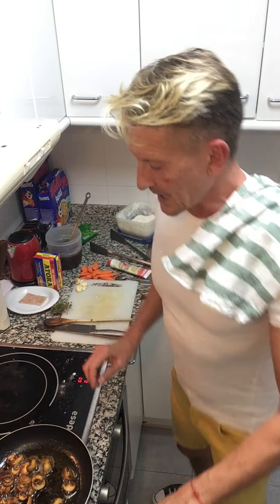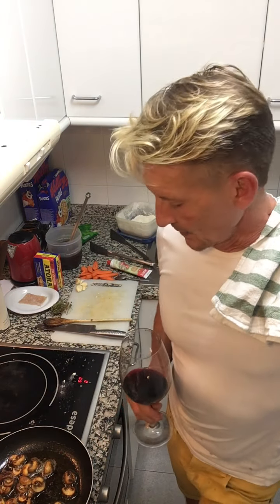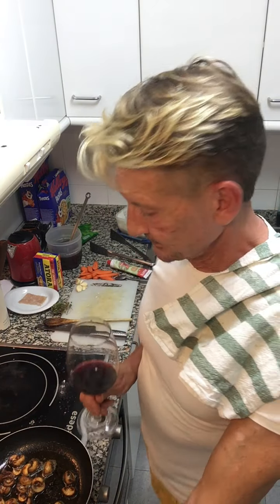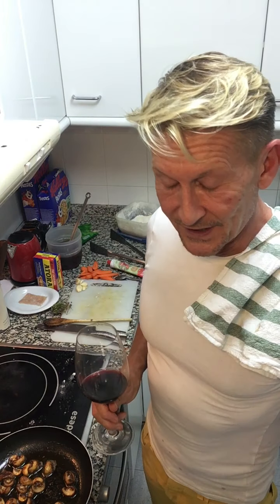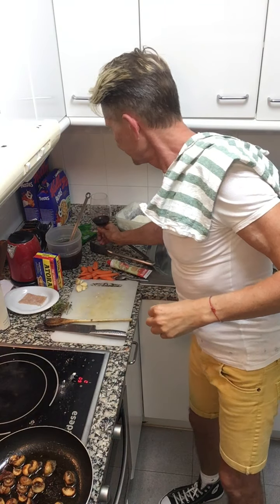In a moment we're going to take the bourguignon out of the oven, add red wine and some beef stock — that's going to release all those crusted caramelized juices and form a sauce. Then I'm going to put it back in the oven to cook for another two and a half, maybe three hours, because you want all that beef to be so so tender.